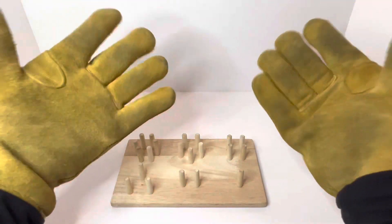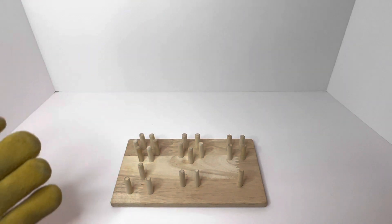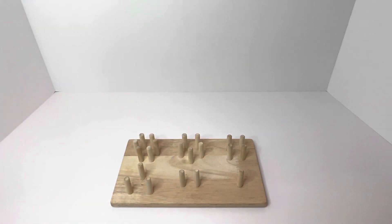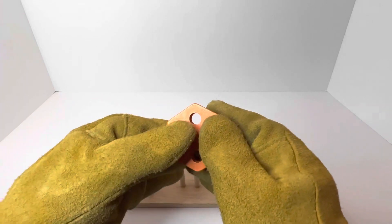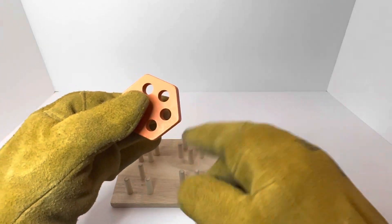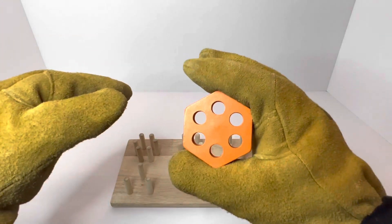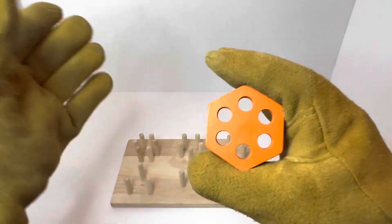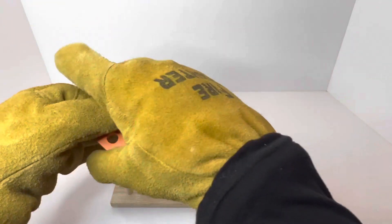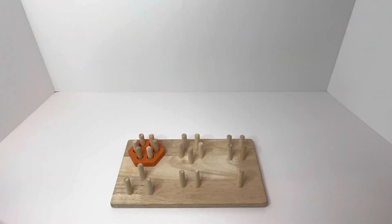Today we're going to learn about shapes on this wooden pegboard. Our first shape is called a hexagon, and a hexagon has one, two, three, four, five, six sides and how many holes are inside? One, two, three, four, five, six holes! This orange hexagon is going to go in our first spot.